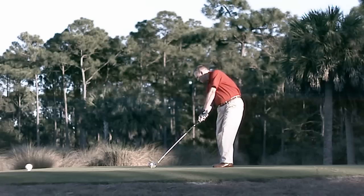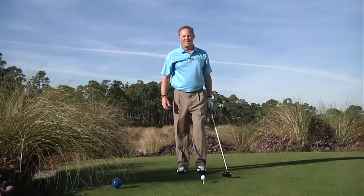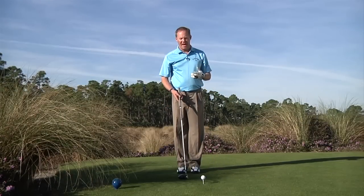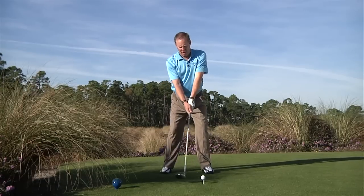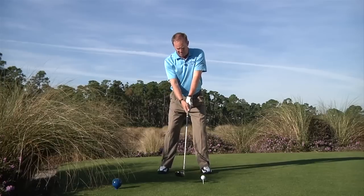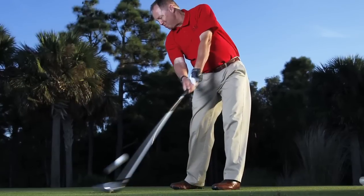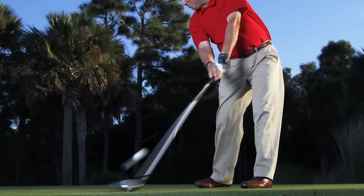Now comes the good part — the driver. To hit the ball long and straight, you've got to do a couple things. We need to set up for an upward strike. To do that, I'm going to relax my wrists and arms, tilt my spine back slightly about eight degrees, and move the ball up off my left toe. This helps me hit the ball on the upswing, which is very important with modern drivers.